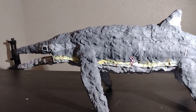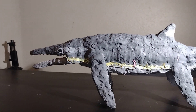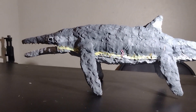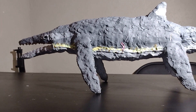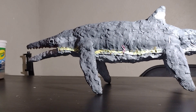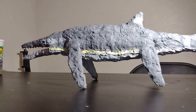I'd also recommend going to watch my making ammonites video, because those would go very well with this model. I'll try to put a link to the video that inspired me to make this. I almost didn't make this video since I made a couple of projects without filming them recently, but I decided to record parts of this one. Sorry it's not very long, but it should give you enough to make your own Himalayasaurus. See you guys in the next one!